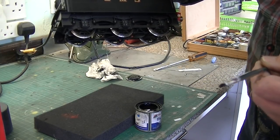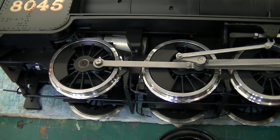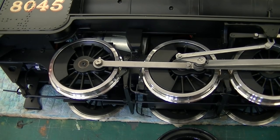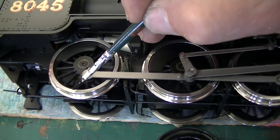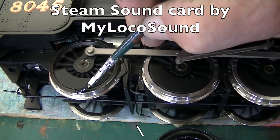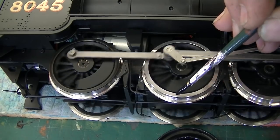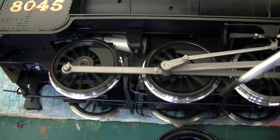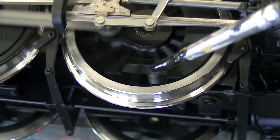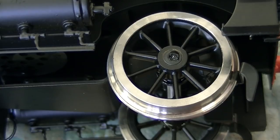After doing the tender wheels we've got to do the loco wheels, but this one's quite easy — we just turn on the transmitter, turn on the loco, set the wheels going. Then take a reasonably generous double paint and apply it to the rim. Lo and behold — how about that! There it is, the train doing its own thing.